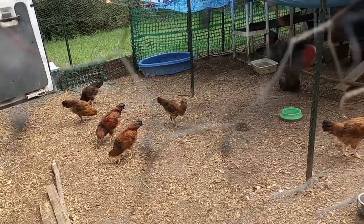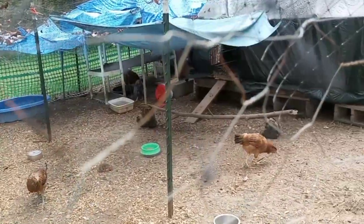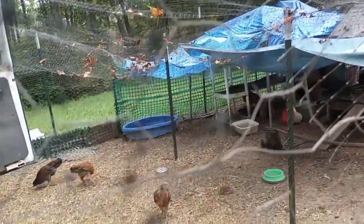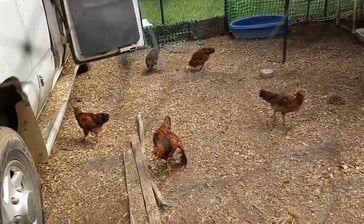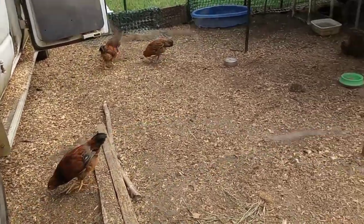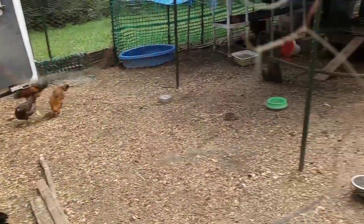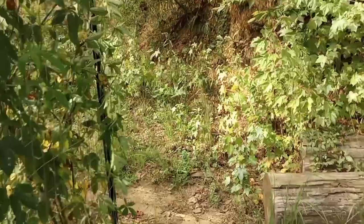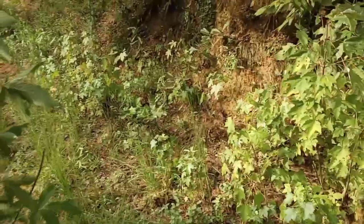Hey, beautiful chickens! Looks like we've got all the little girls out here. There's Roxy over there, and I think that's Beauty over there. They've just been eating and they're getting so big. I saw a couple of them get up in the van coop earlier today. Good babies! I want to go see if we can sneak up on the frogs.